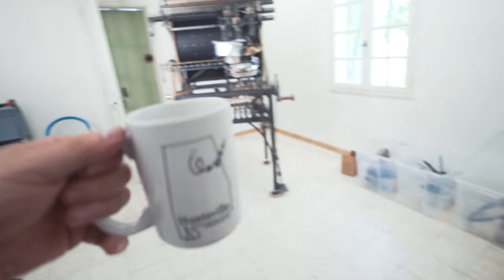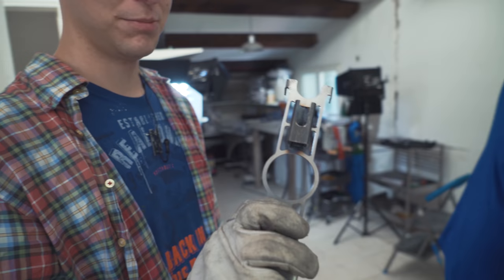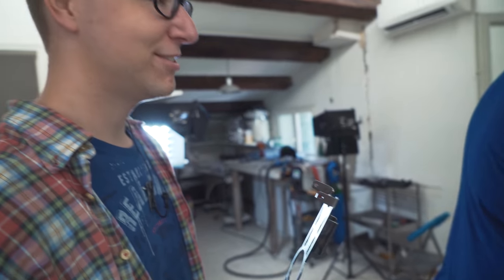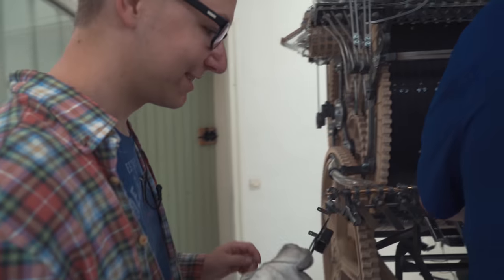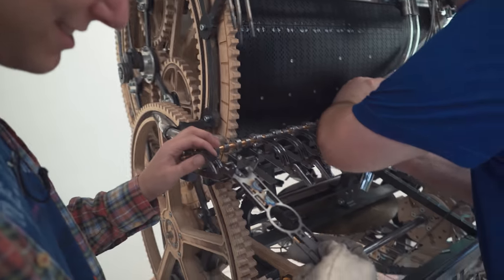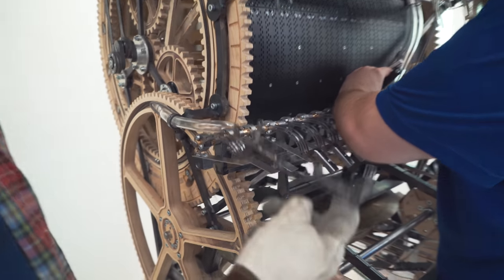Day four has just begun. I've welded the first rubber front holder and the two parts together. Now I want to try if it still fits after welding. Will it fit? Let's have a look. That looks good!